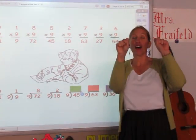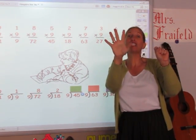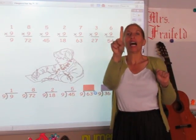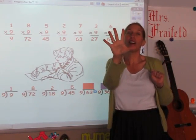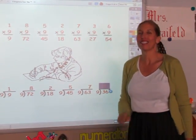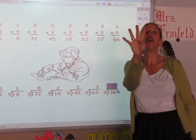I'm going to sing the nine song until I get to 45: 9, 18, 27, 36, 45 — the answer is five. Until I get to 63: 9, 18, 27, 36, 45, 54, 63 — took me seven fingers, that's the answer. Until I get to 36: 9, 18, 27, 36 — and the answer is four.